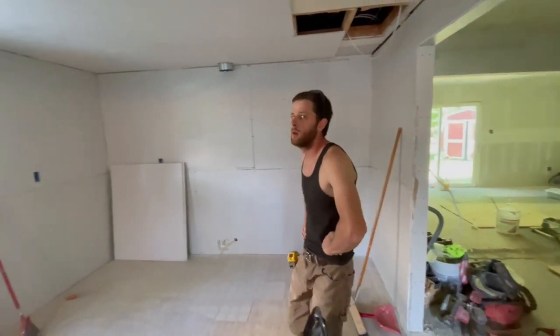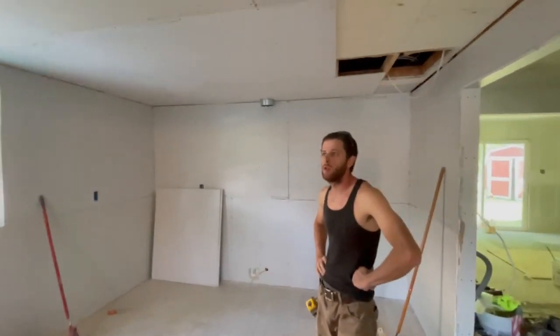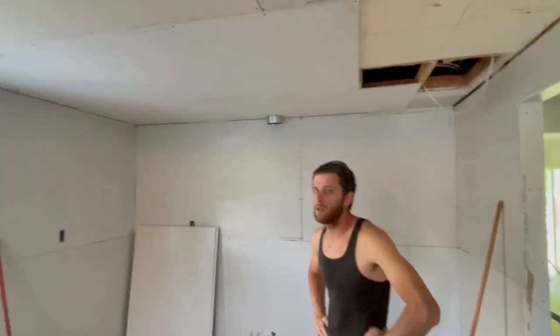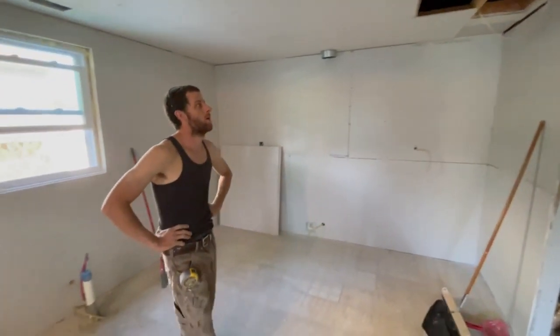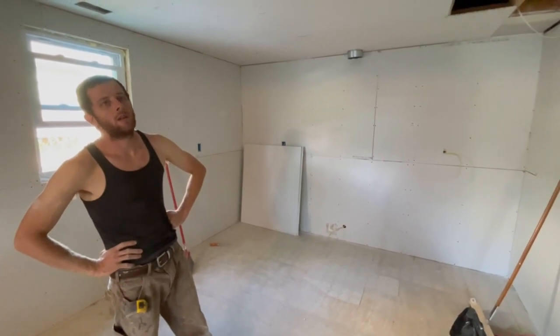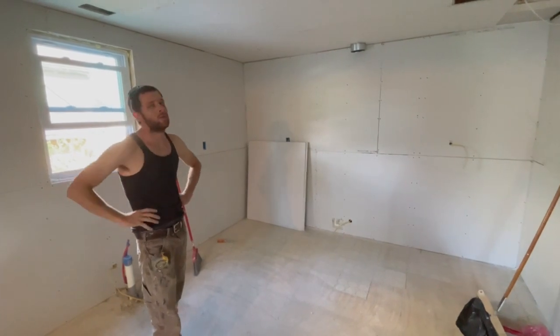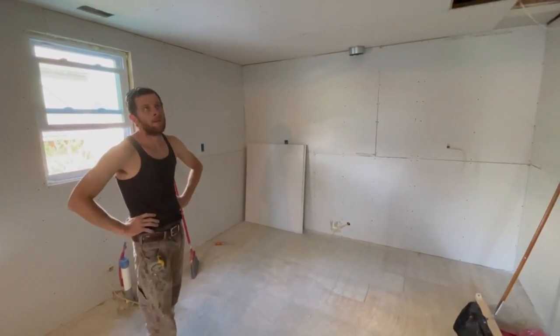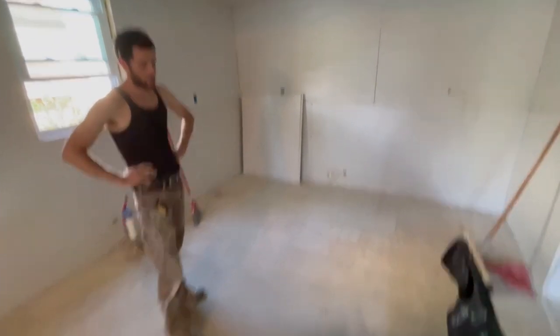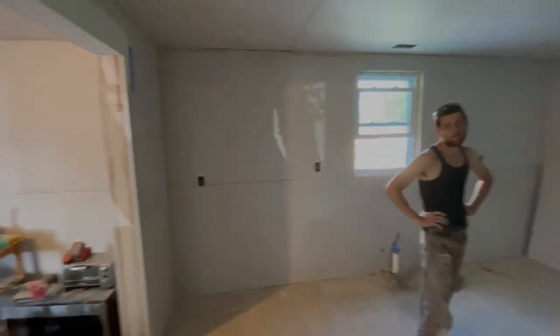We got our gas line in, our range hood exhaust in, and we're 99% sheetrocked in the kitchen. Still need to run the electric for the lights — I haven't laid those out yet. Going with recessed lighting. All right, making progress.